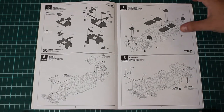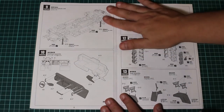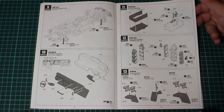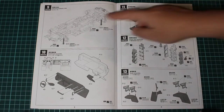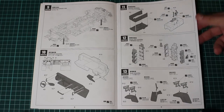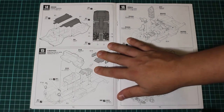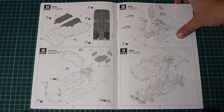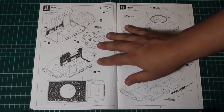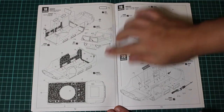Continuing through the steps: suspension, more frame parts, dashboard assembly, hydraulic rods, gearbox, ammunition rack, seats, interior parts, chassis, attaching the seats, and putting everything into order. There is also a section on how to apply decals.